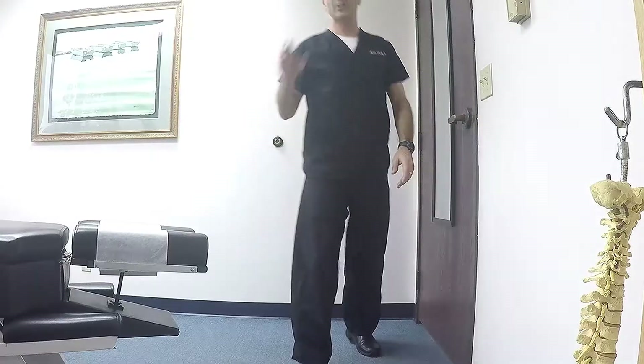Now, there are good ways to squat and bad ways to squat. And I'm going to show you the way to squat that will not cause knee pain. So let's do this.